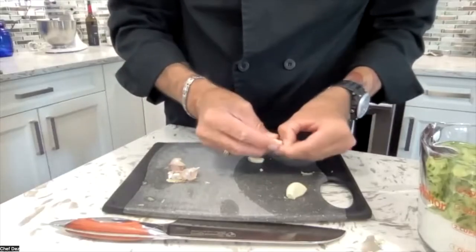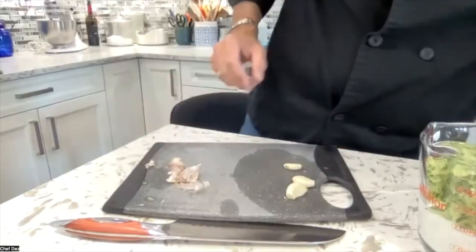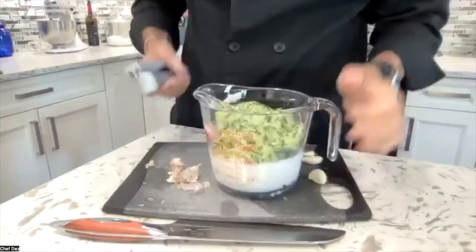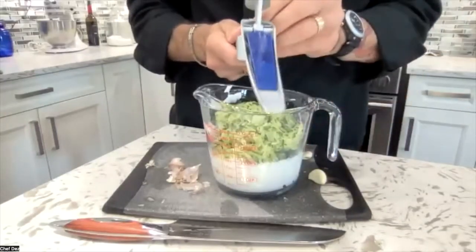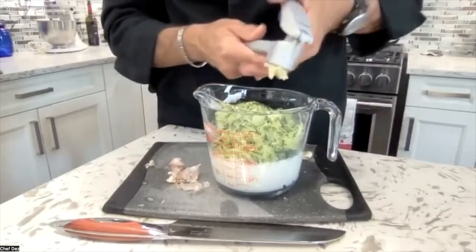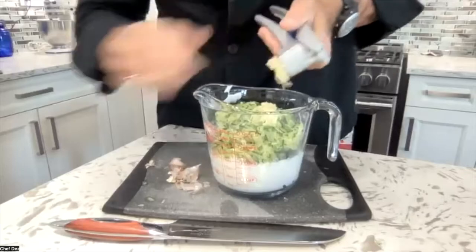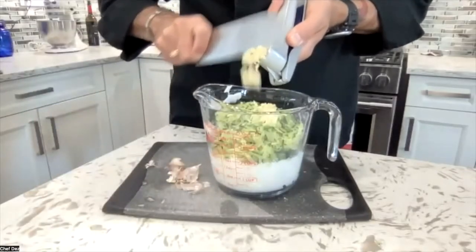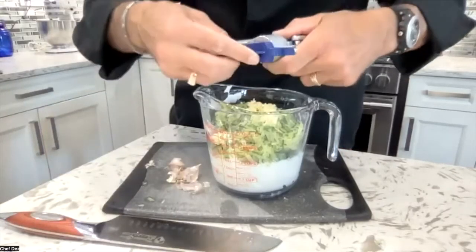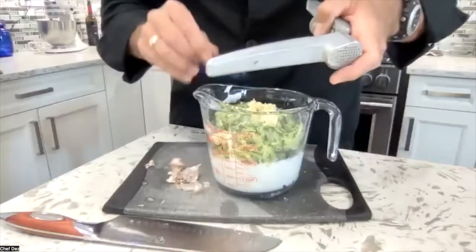Get your garlic press. I don't like to press it onto the board because we lose some of the juice there, so I press it right into the container with the cucumber and yogurt so it captures 100 percent of the flesh and the juice into the recipe. Load up your garlic press and press it right in there. The Zyliss garlic press, which is what I like to use, comes with a little plunger so I can get 100 percent of the flesh out and get that all in there.